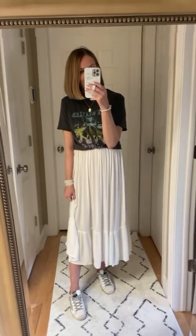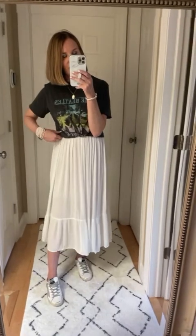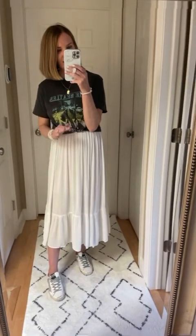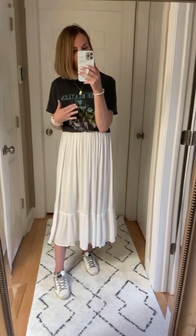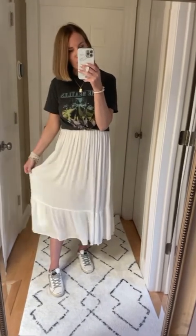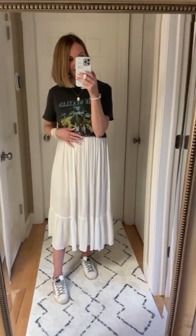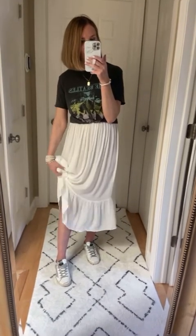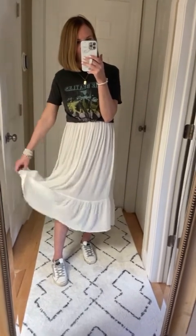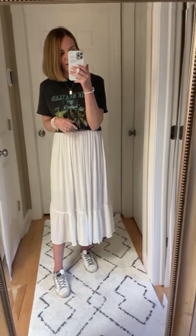Another fun way to style this skirt is very similar to the last look, but I did a little hack I'll share with you. I just tied up a little graphic tee and added some sneakers for a casual, casual weekend look. What I did is I pulled up the hem of the skirt just under the bust line — you can also fold it or roll it — to create more of a midi length instead of a maxi length. Because of the smocking, it will stay put really nicely. This graphic tee is also from Walmart; I love these $15 graphic tees they have.